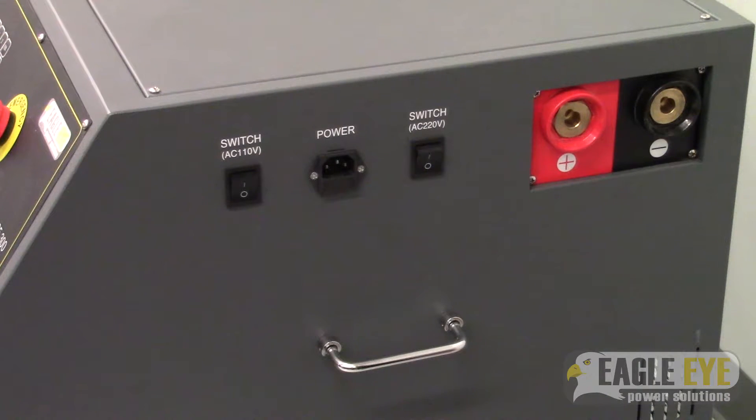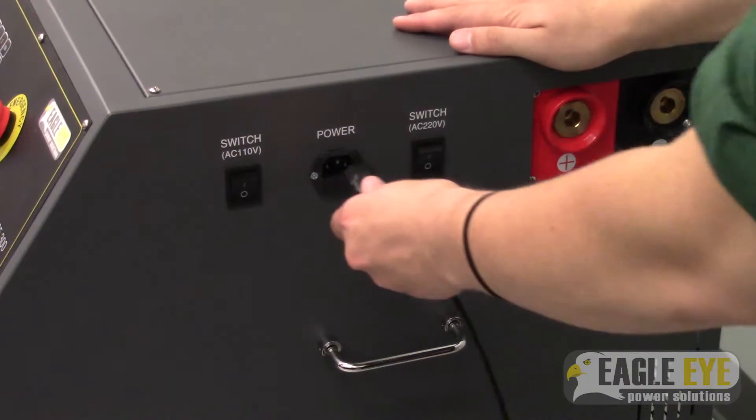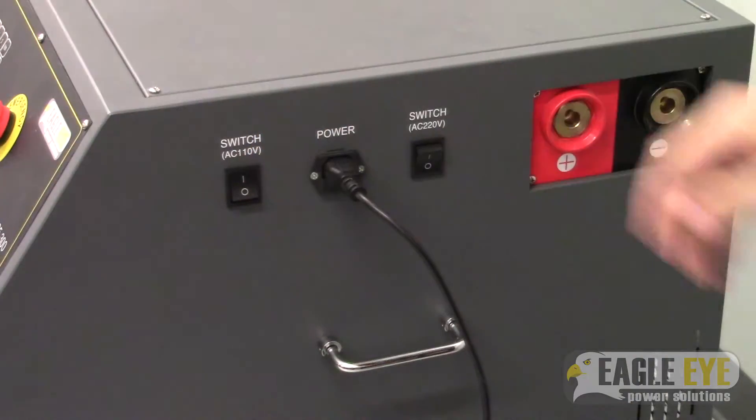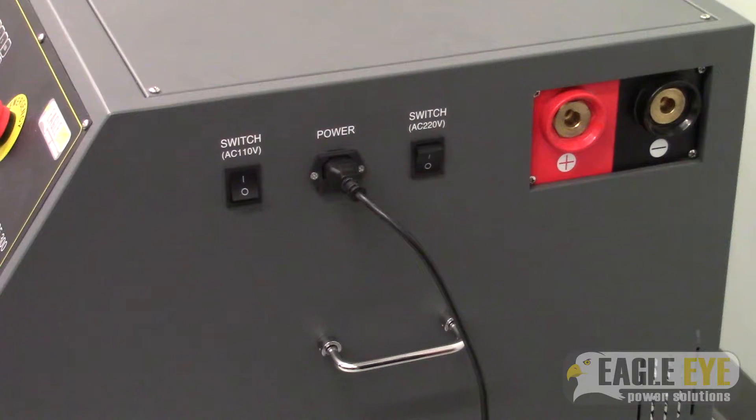The first step is to plug the unit in and turn it on. Notice there are two power switches — one is used for 110 volts AC, the other is used for 220 volts.